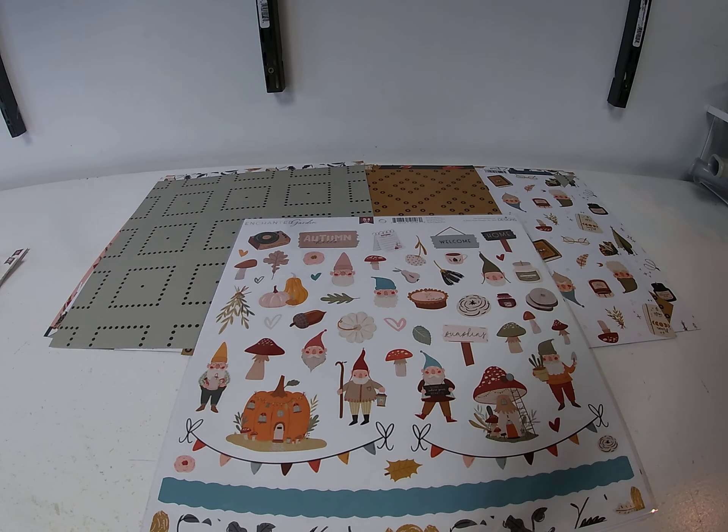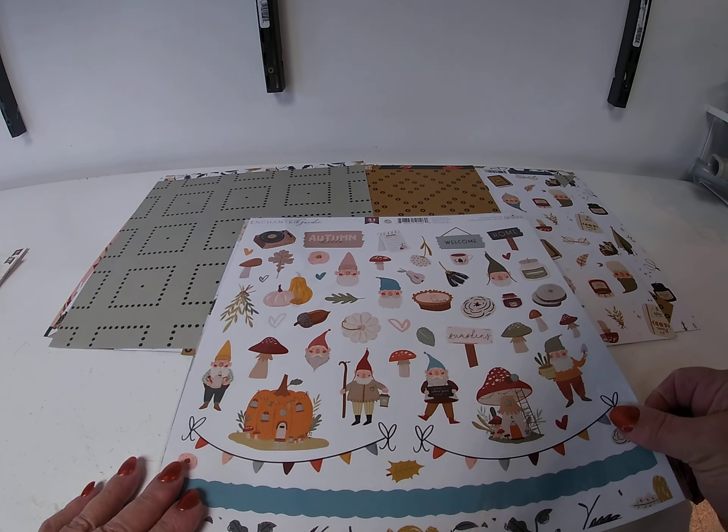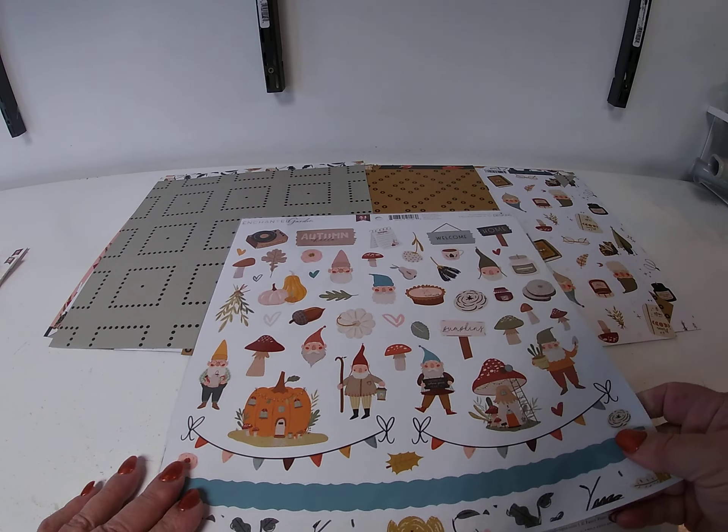Hi, it's Toni Tricilius with Cheap Scrapbook Stuff coming to you with this week's Hump Day inspiration. Today we're working with one of the newer Fancy Pants collections called Enchanted Garden. First I will show you the collection. It's kind of a fall theme with gnomes. It's very trendy.